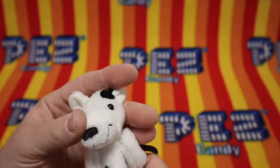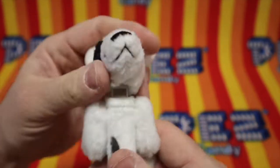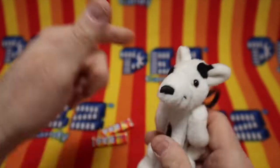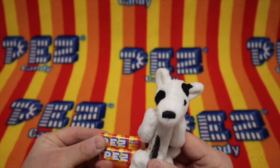Wow, Rascal's face is smashed to the side. Can we fix him? Rascal the Bull Terrier here. Yikes! Yikes, Rascal. Yikes! You got some kind of issue with your head.